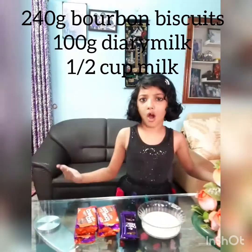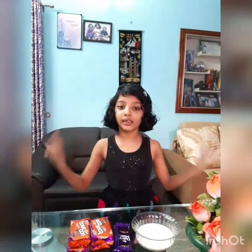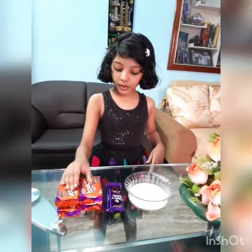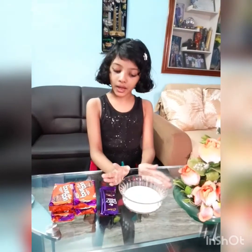Hi guys, welcome to my channel Dear Me Vlogs. Today I'm going to show you how to make chocolate lava cake in an idli maker. We need only three ingredients: 240 grams of Bourbon biscuits, 50 grams of dairy milk chocolate, and half a cup of milk. First we need to melt the chocolate.